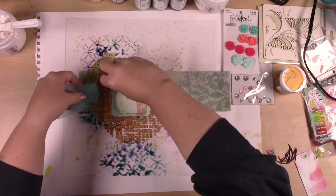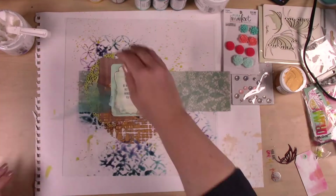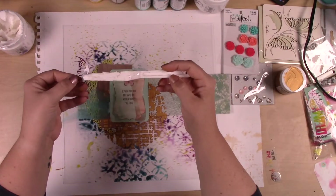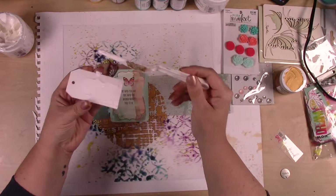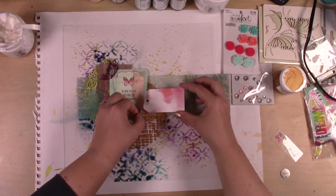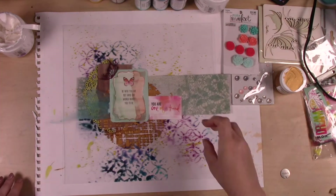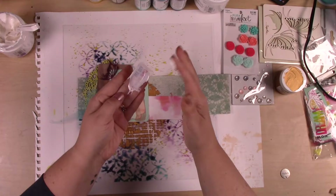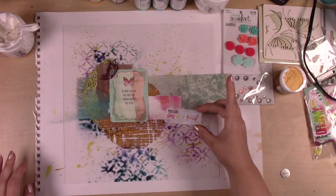I'm adding my focal point and a little bit of tulle. I'm determined to make tulle awesome again — I don't know if it was ever awesome but it's going to be awesome now because I think it's fun. It's got cool texture, you can get it in so many cool colors, and it's a really easy fun way to add a little more dimension.